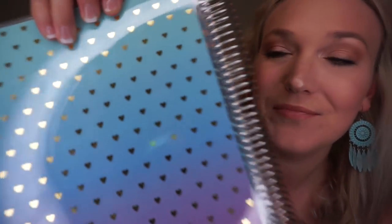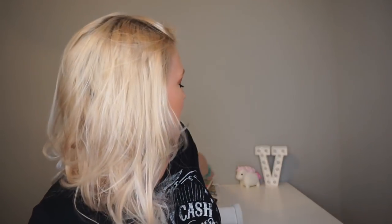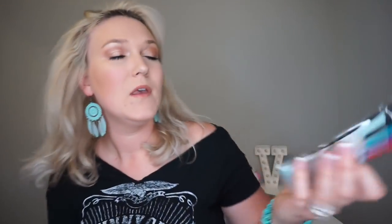Inside the planner you have a little pad that you can write on. I did get the dry erase markers that come with this planner so I can actually utilize it. I also got the little to-do list — I thought that was really nice. You can get the whiteboard dry erase markers to go with your planner if you'd like.